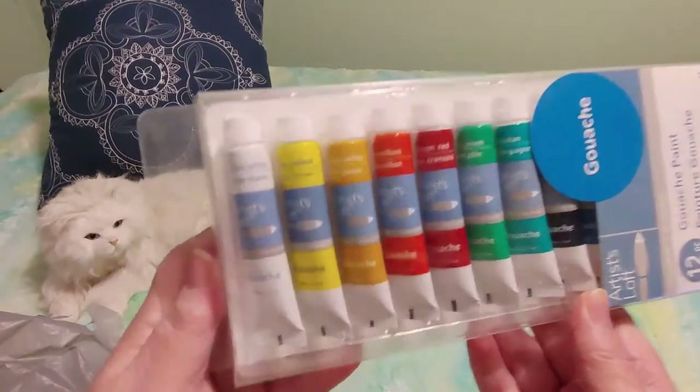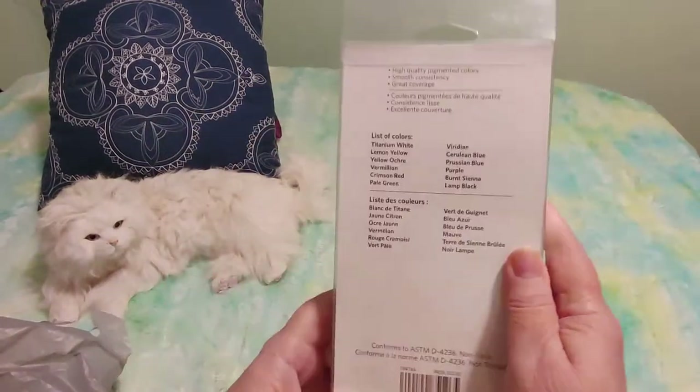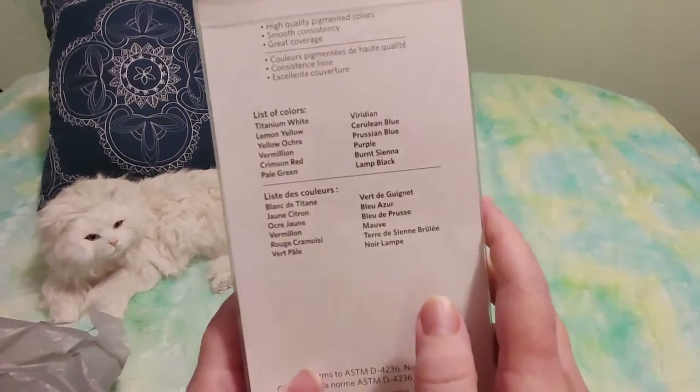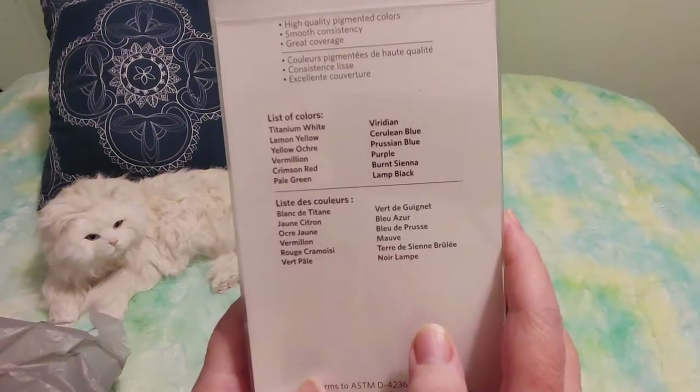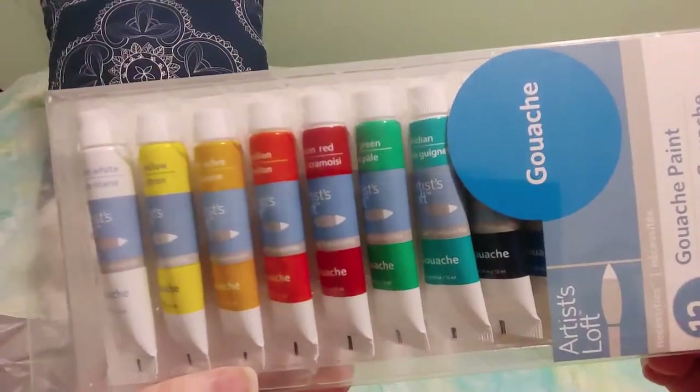Apparently this kind of paint is like the halfway point between watercolor and acrylic. It acts like watercolor but it's more opaque, which means you can't see through it as much as you can with watercolor. So apparently I really just need the white and a few of the other colors.